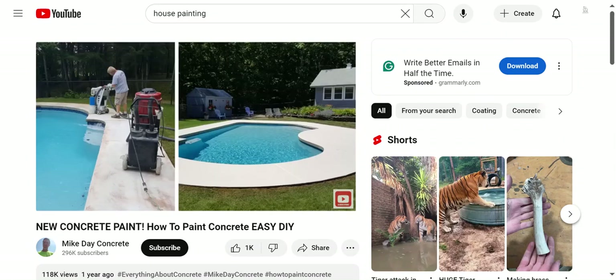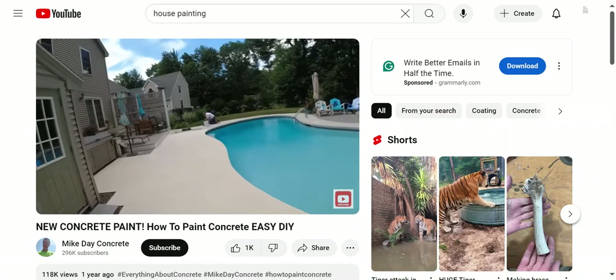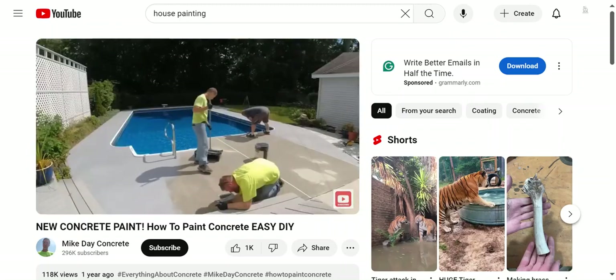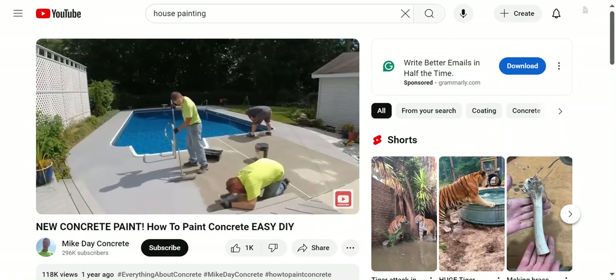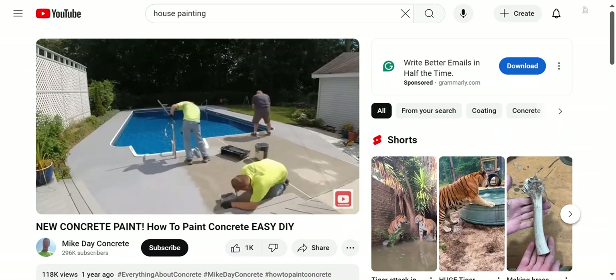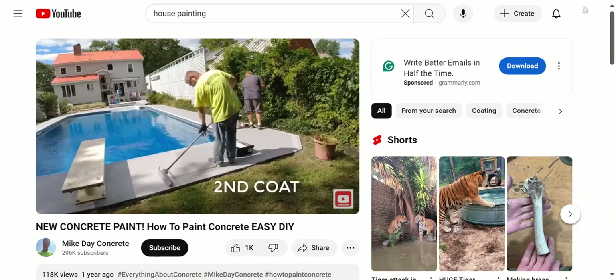It really depends on what you already have for concrete. If it's in pretty good shape and all you have to do is pressure wash, this is going to be a pretty easy product to use — it's pretty DIY friendly. There's really not anything to worry about as far as pot life. You just dump it in your paint tray and keep working steady. If you have to stop for a minute, just put it in the shade and you should be good.